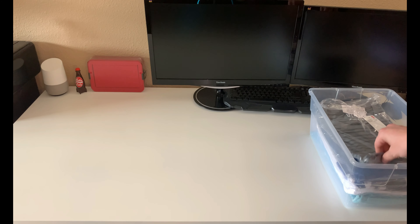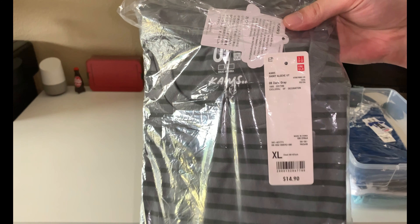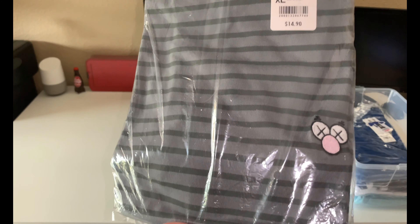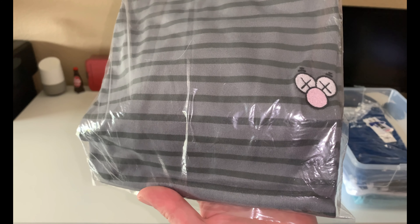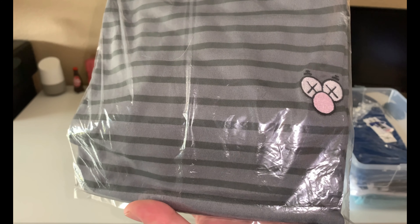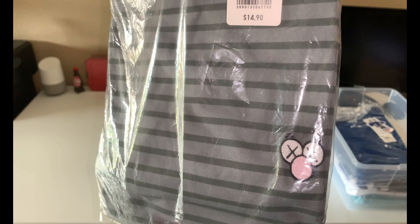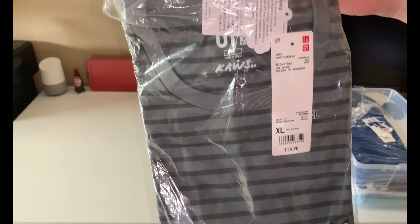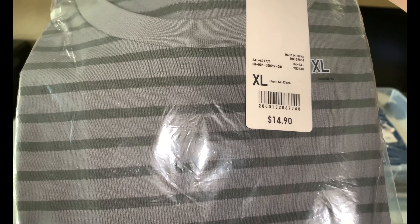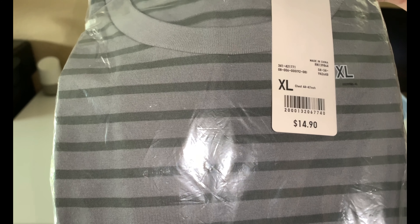Starting with the first shirt, it's called the BFF, size extra large, in the gray striped color. I hope the lighting is okay today guys — I'm using the camera light since it's pretty cloudy and on-and-off raining. Pretty cool, pretty simple, pretty plain. If you guys did not know, Uniqlo's shirts are $14.90 — I don't know why it isn't just $15, it's a very awkward number, but whatever.